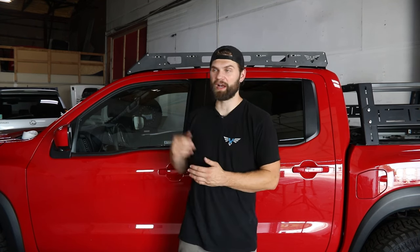Hey everyone, I'm Kevin with Victory 4x4. In today's video we're going to be installing our roof rack on the top of our 2022 Nissan Frontier.